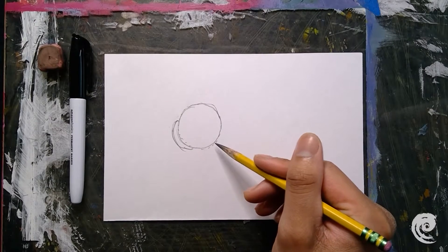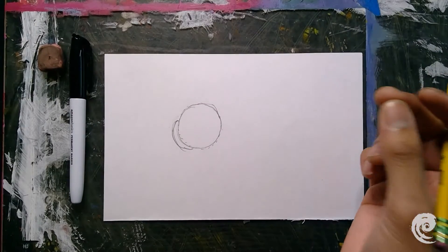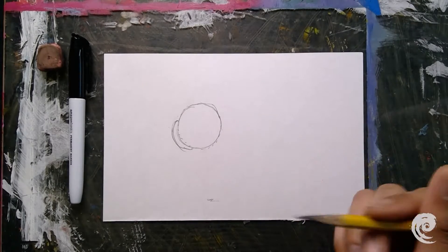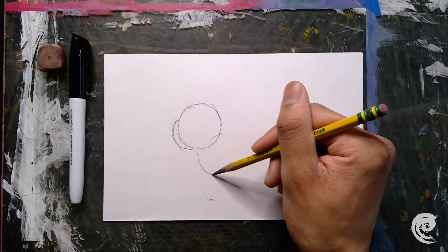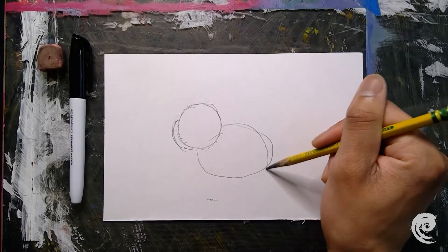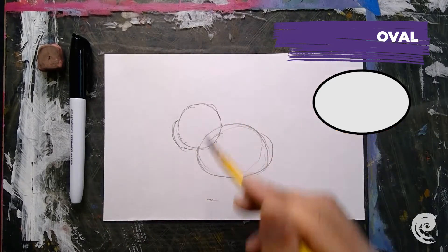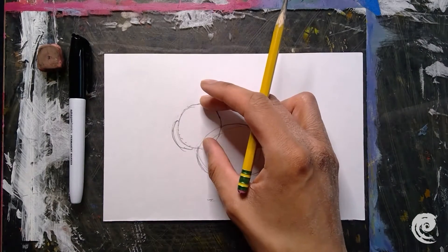My next step is to draw the body of my cat. The body is going to be about the size of my head, so I'm going to use my fingers to measure. I'll draw an oval for the body — about half the length, and about as big as the head.